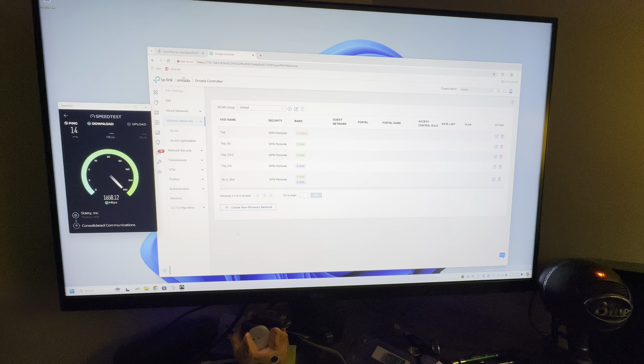Not too bad — definitely faster than a single band of Wi-Fi 7, like in the other video on the 6 gigahertz band alone. I was expecting a little bit more, but not too bad.